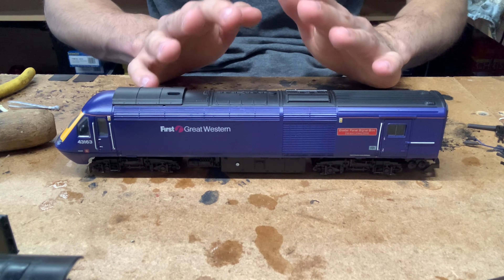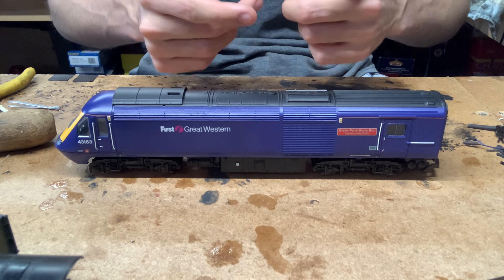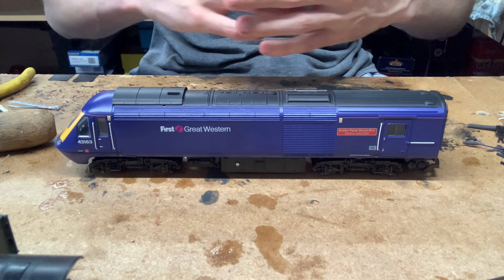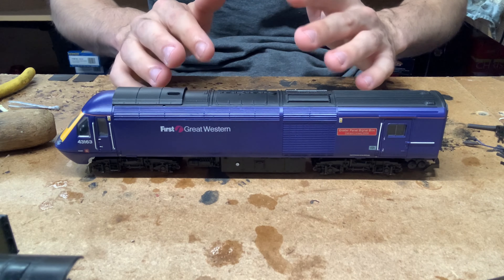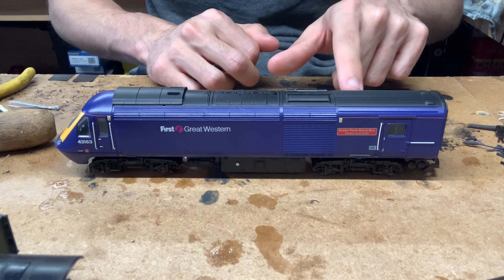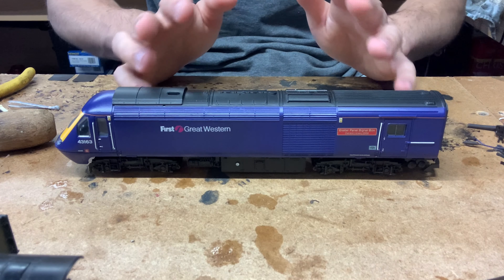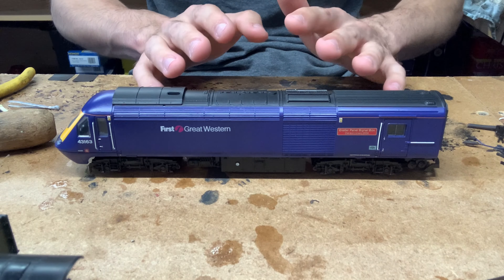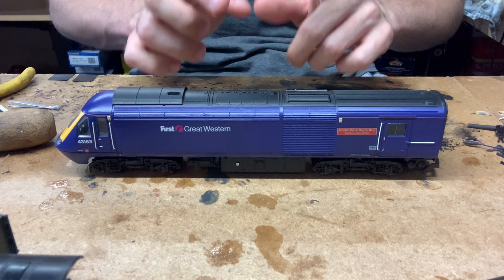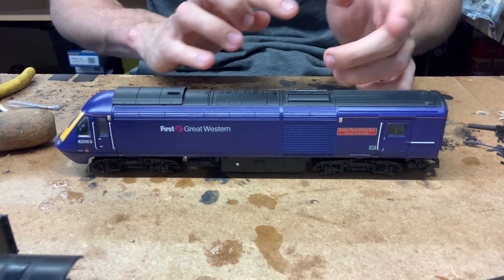However, the skills should be quite easily transferable to lots of other Lima models, because most Lima models — not just the HST but also locos like their 47, 37, 50 — pretty much use the same or very similar mechanism: the typical pancake motor slash ringfield style motor bogey. Because a lot of them use the same motor and design, you should be able to quite easily transfer these skills from this model onto another.